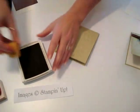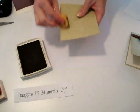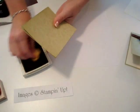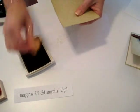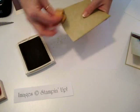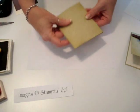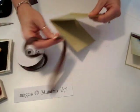Next we're going to sponge the edges — I'll try to do this really fast. Some of the girls in my group call me the sponge queen; I really don't sponge everything, but I probably could. Okay, there we go. The next thing I do is go ahead and attach the ribbon, because this will help you figure out where to put your circle punch.